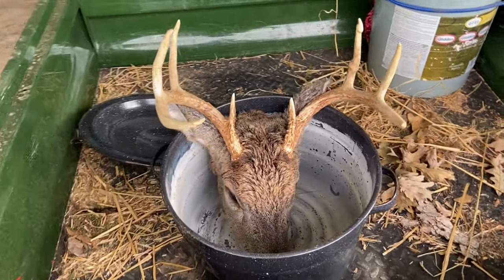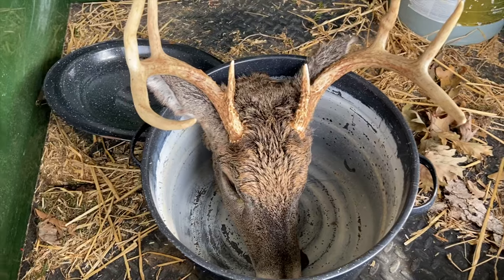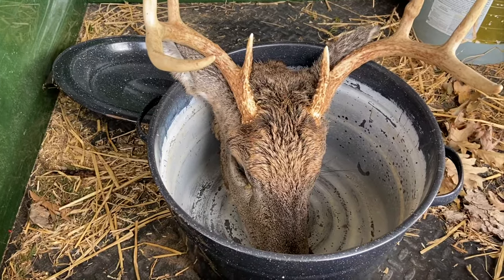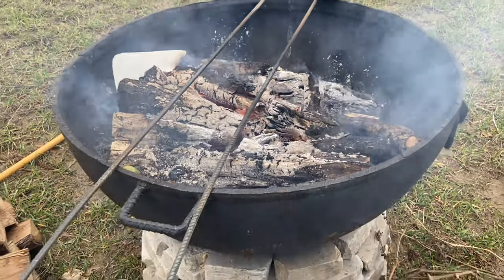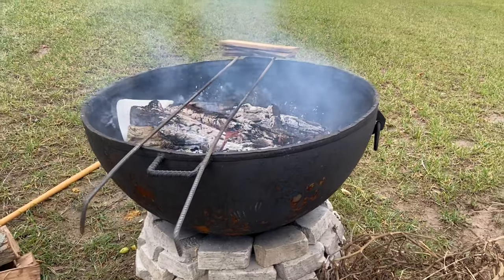Hi guys, Matt here. Today I'm going to show you how to boil a deer's head to clean it up — get all the fur off, get all the meat off, and then clean up the skull. We'll get this over the fire and get it going. Now that we have the coals pretty hot and a limited big flame, we'll get the pot on and let it cook for a couple hours.